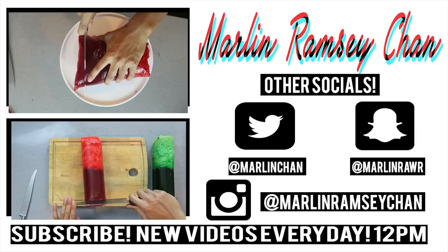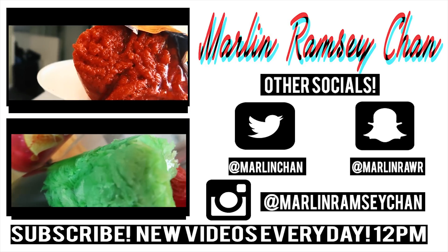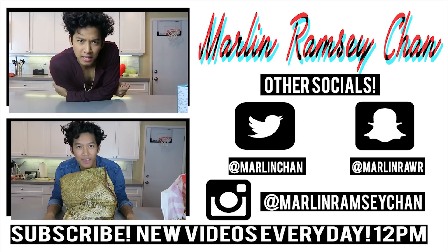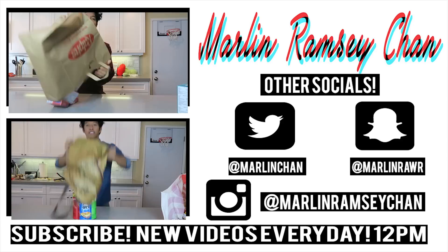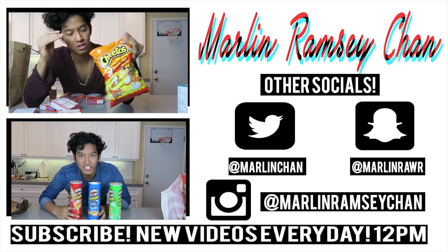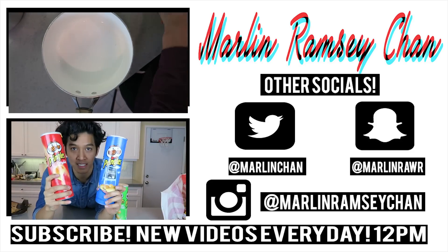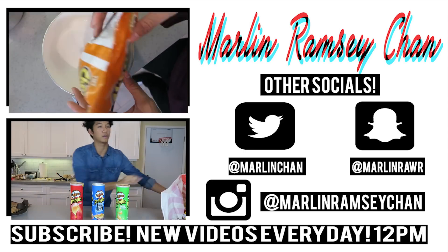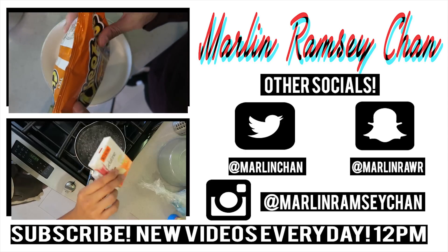Peace. What up guys? Today I'm going to do something that has not been done before — or to my knowledge has not been done before. Hot cheetos — make it into a jello form and cut it up. To hold the hot cheetos up I'm going to put some hot cheetos in here like this, and you can see it keeps falling over, so I think I'm going to try putting rice...